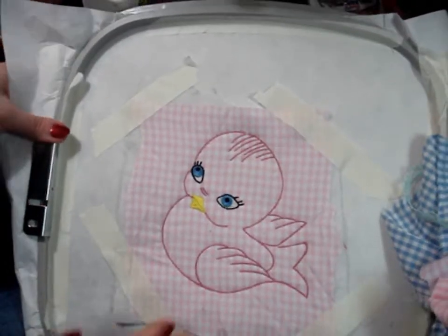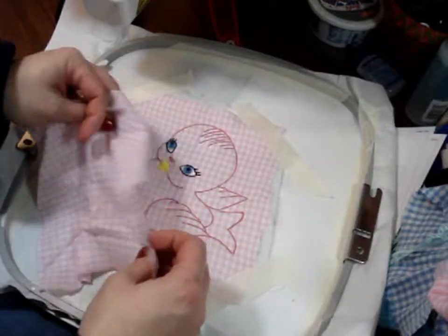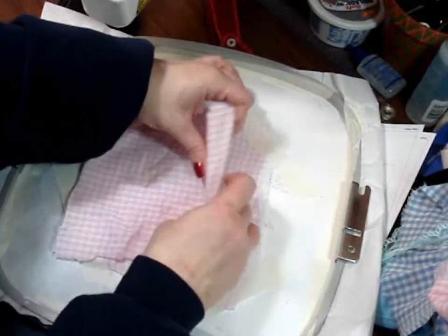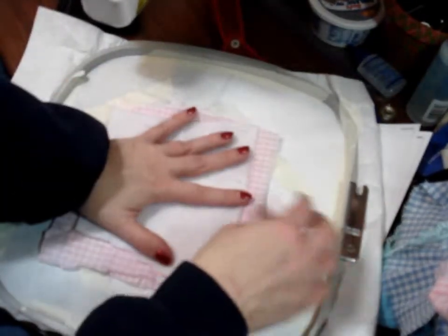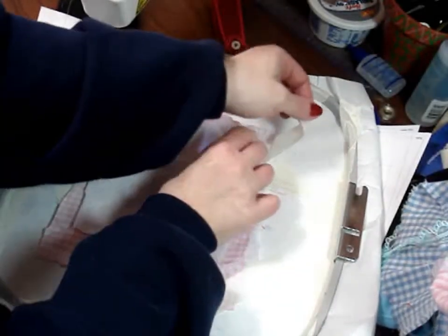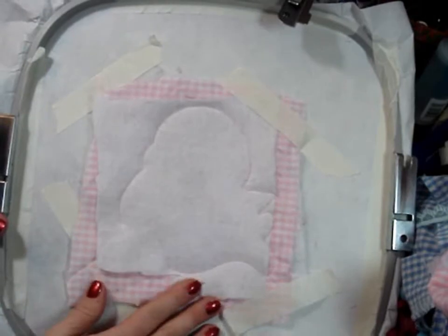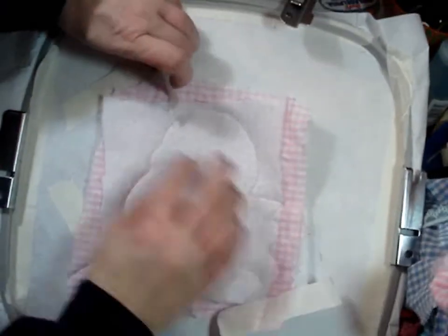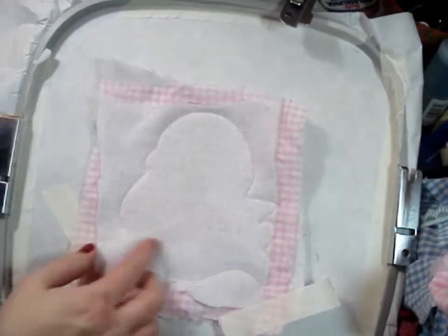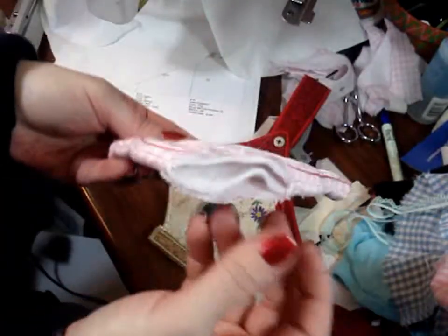Now that we have it all pretty much sewn out, the last step is going to be to put the back on. Take a piece of your fabric and put it with right sides together, and then a piece of your felt, and tack that down and sew the next step. Once you have that sewn, take it out of the hoop, remove the stabilizer, and trim close around the edges, clipping your corners and your curves.